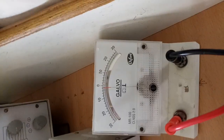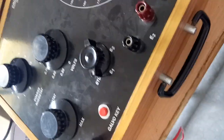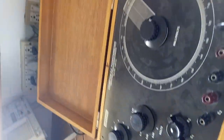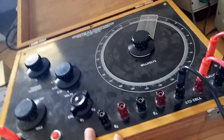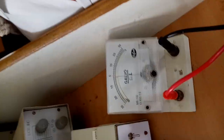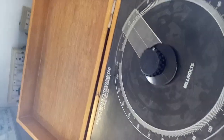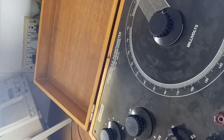Now the galvanometer is showing null condition after pressing the galvano key. The standardization procedure is now over. To summarize: standardization is done by connecting a 2-volt supply, connecting the standard cell, connecting the galvanometer, and varying the coarse and fine rheostats until the galvanometer shows null condition. After that, we proceed to unknown voltage measurement.